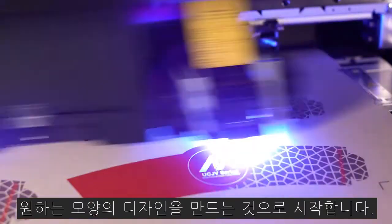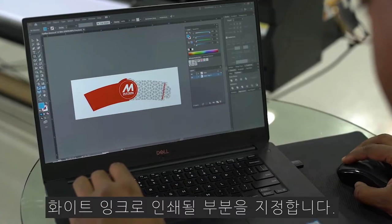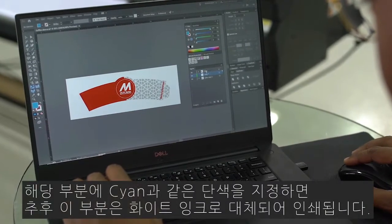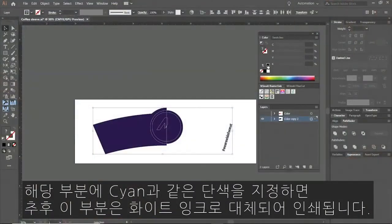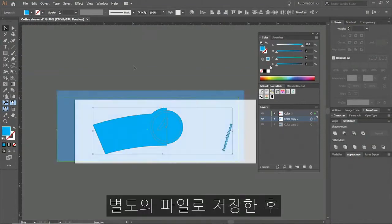We start by creating our design with the intended shape. To achieve the effect we're going for, we will identify objects that will be printed with white ink, assigning them to a single color that will be replaced later. We will save these as a separate file.